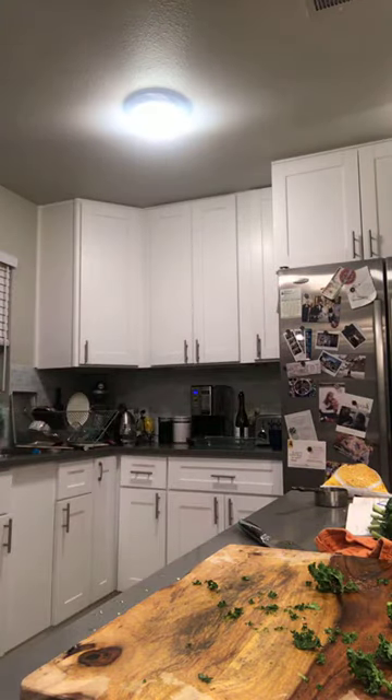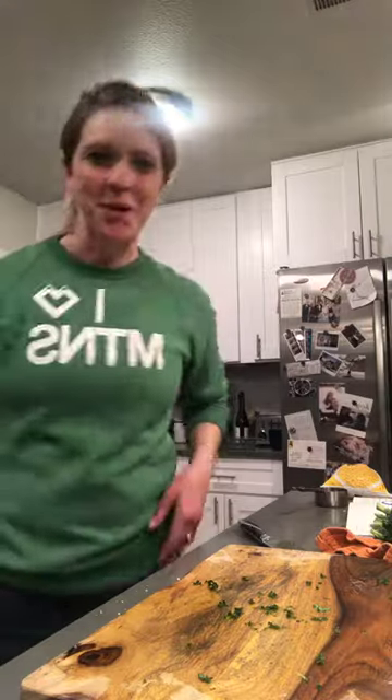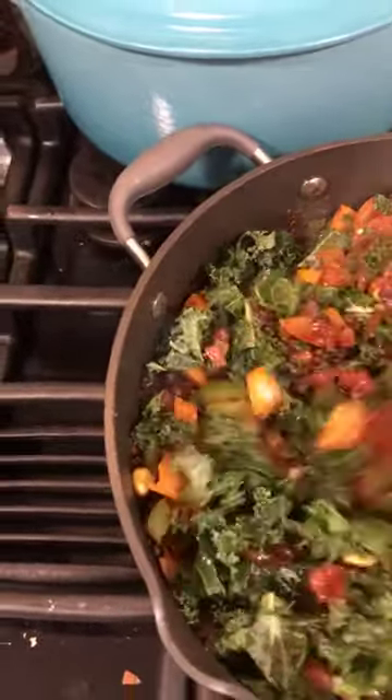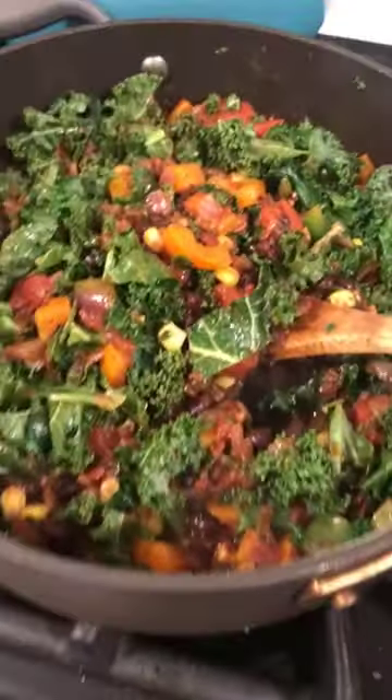Tasting it — oh yeah, that's good. It's perfect. I might not need extra salt; we'll see once I dilute it with the rice. The kale is going to wilt and cook a little more in the oven too, so you don't have to sauté it the whole time. All I do now is mix this with the rice, pop it in my casserole pan — doesn't that look lovely — and then into the oven.